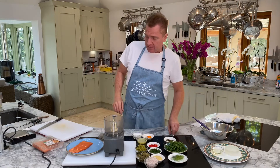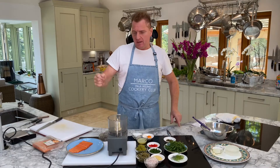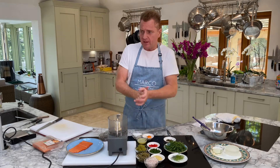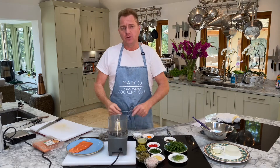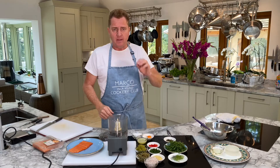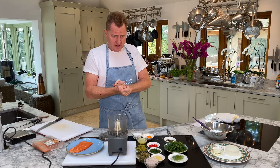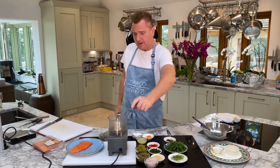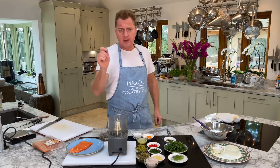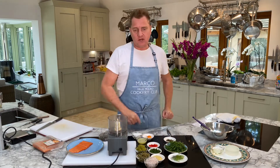Hi ladies and gentlemen, boys and girls. This is going to be similar to a video I did a couple of days ago - a salmon or tuna tartare. That video was 35 minutes long because I'm a chef cordon bleu Michelin style. I showed you the chef's way of doing things. It took a little bit of time but the end result is restaurant quality, three Michelin star dish. Now, one of my most loyal followers has written to me - Hilda in Dubai - she said she can't do 35 minutes to make a salmon tartare.